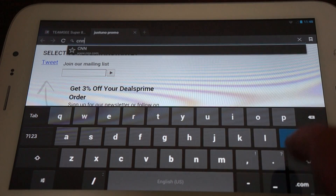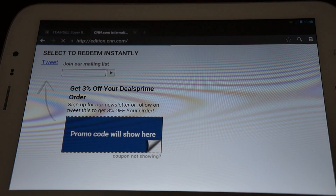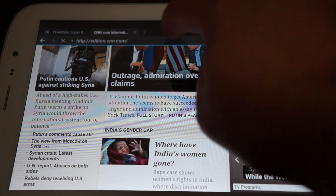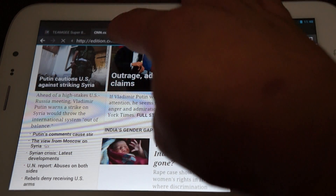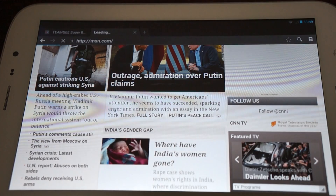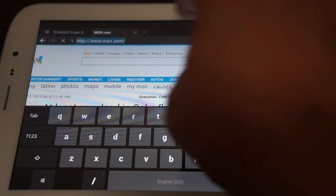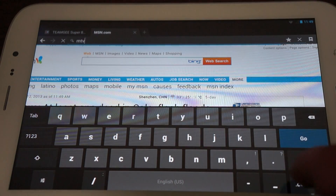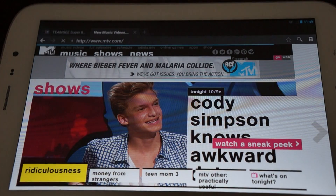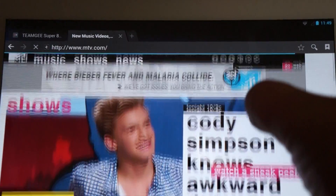Let's browse some other sites. We'll go to CNN.com, then MSN for some lighter news, and then MTV. Once we get to MTV, we'll show you the IPS screen and viewing angle. This is working like butter — I'm loving it. As you can see here, it has a wide viewing angle.